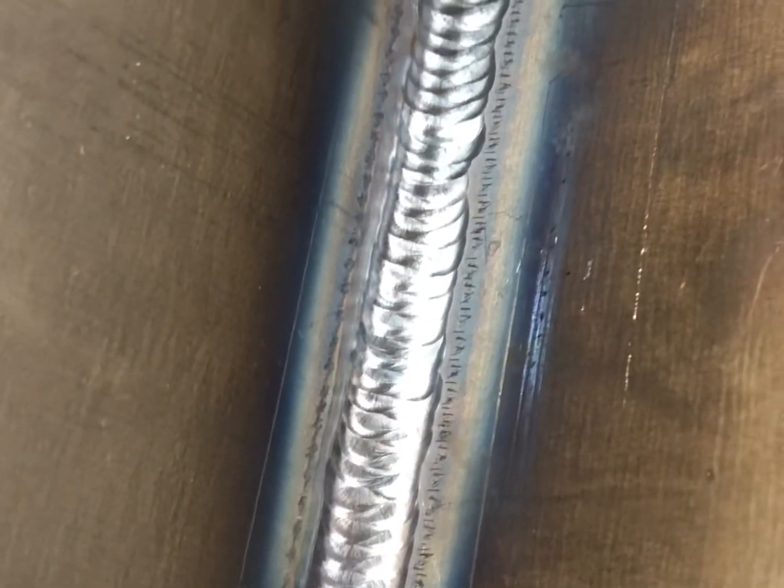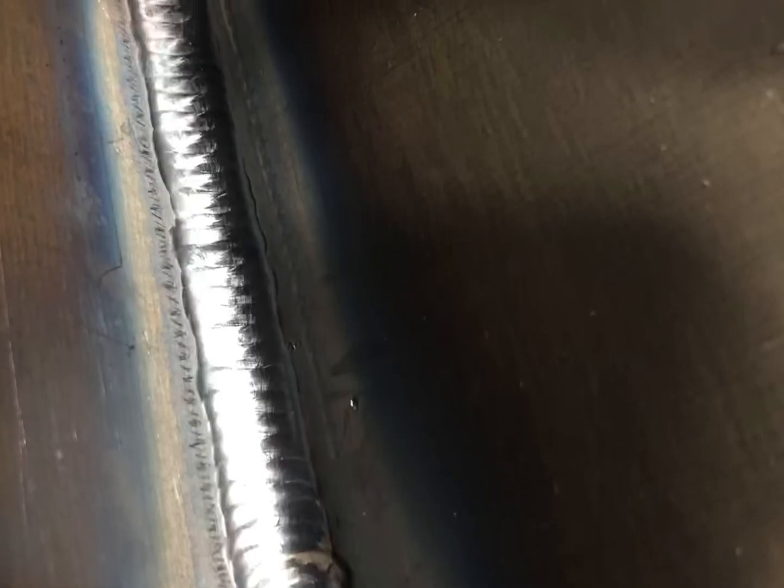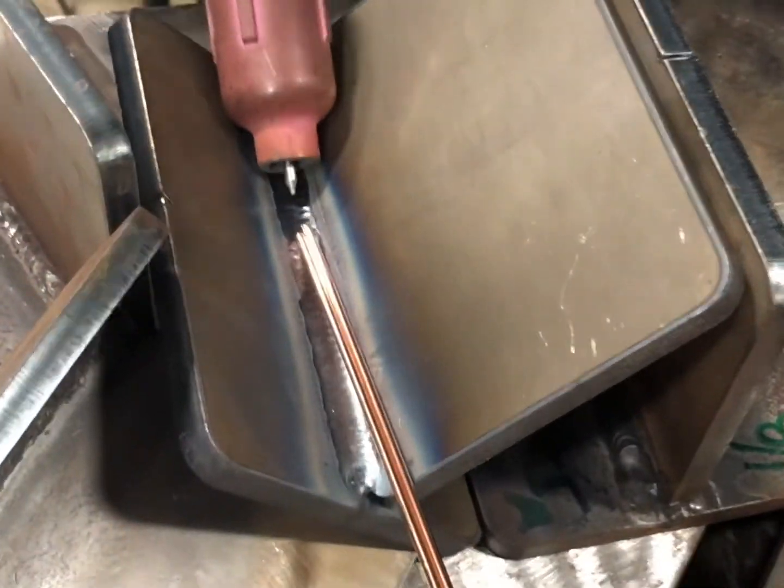That whip is a Weldcraft, so it's probably a 200–250 amp torch, but I'd say you could be all in around $500 with the capabilities of both. Here's some footage — check it out. If you like this video, give it a thumbs up, hit that subscribe button. I always appreciate the feedback and I'll keep making them. Thanks for watching.